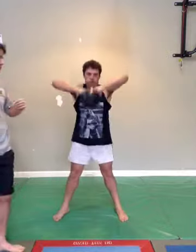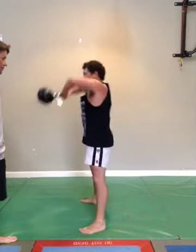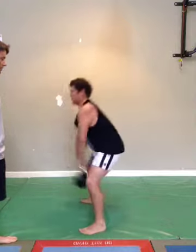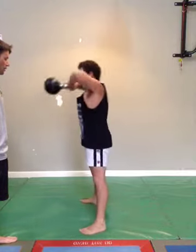Now stop there Flemmo, just turn to the side on for us mate. A little back swing. He starts with the feet turned out 15 to 30 degrees. He keeps the connection with the heels throughout the travel, up and down. That ensures that his glutes stay engaged. Well done.